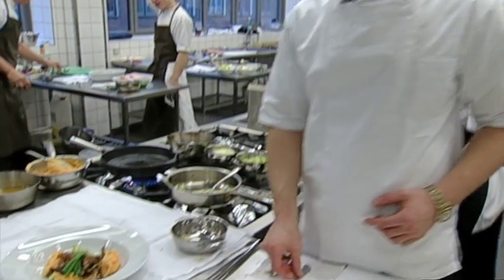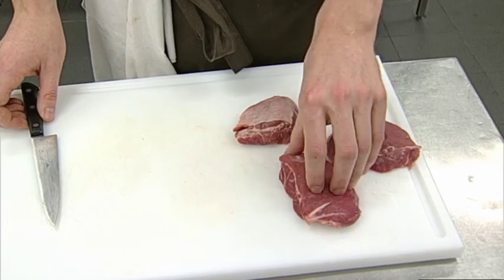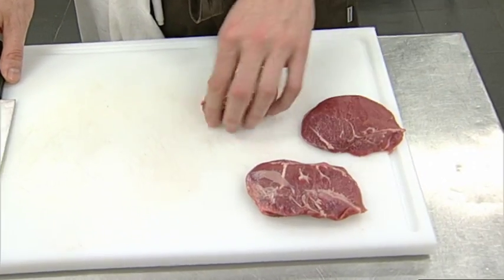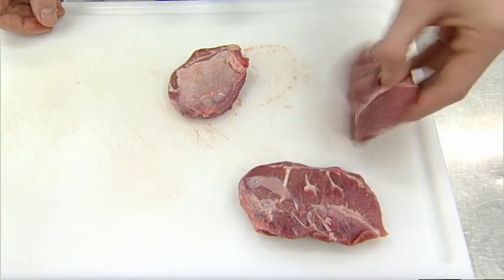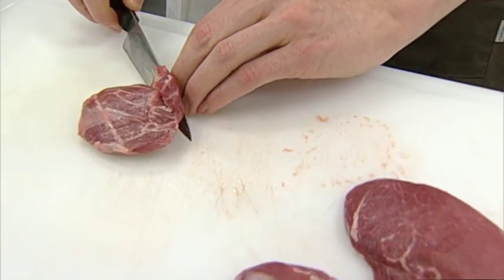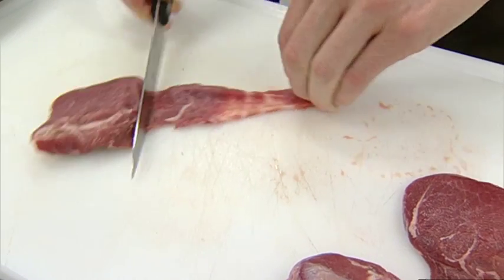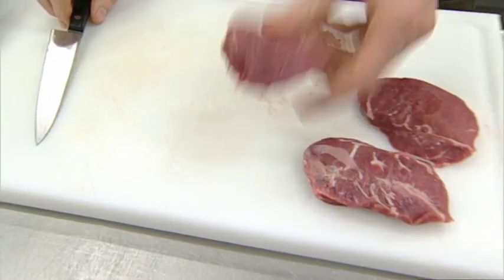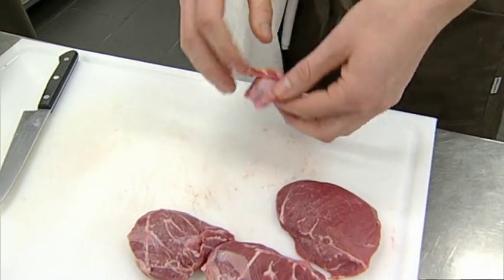Fra lækker svineskank til svinekæber. Simon og Tibi har deres helt egen opskrift klar. Svinekæben ser sådan her ud - det er desværre en hinde på, som vi skal fjerne. Det er super enkelt, det er bare lige at køre ned med kniven sådan her. Det er noget man er nødt til at gøre fra starten af. Hvis man ikke fjerner hinden, så bliver den lidt sej og tyk til sidst.